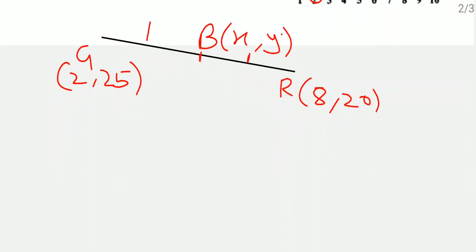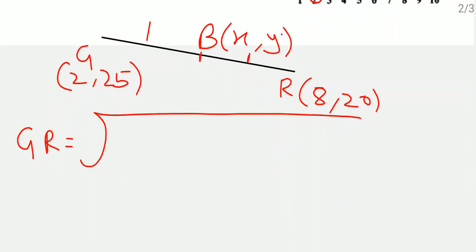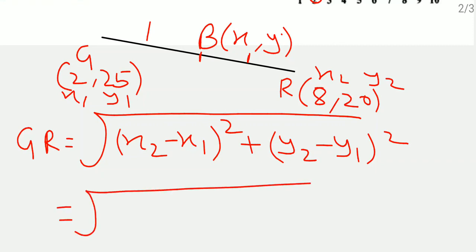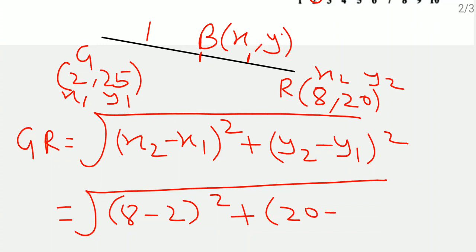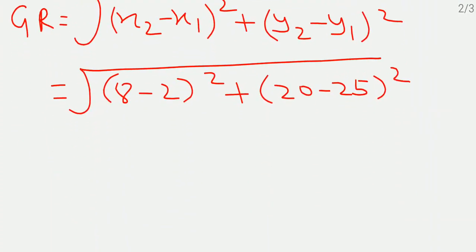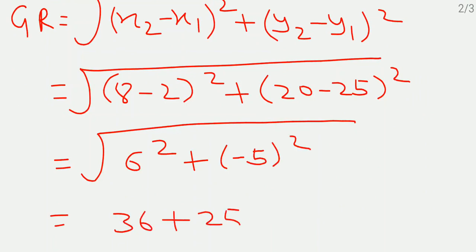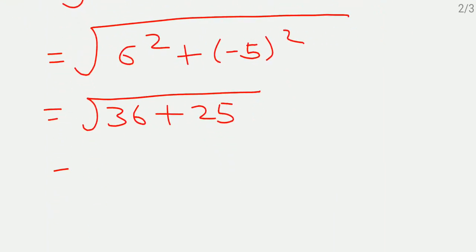Using the distance formula to find GR: GR equals under root of (x2 minus x1) squared plus (y2 minus y1) squared. Substituting the values: under root of (8 minus 2) squared plus (20 minus 25) squared, which equals under root of 6 squared plus (minus 5) squared, which is under root of 36 plus 25, which equals under root 61. So the distance between the two flags is root 61 meters.